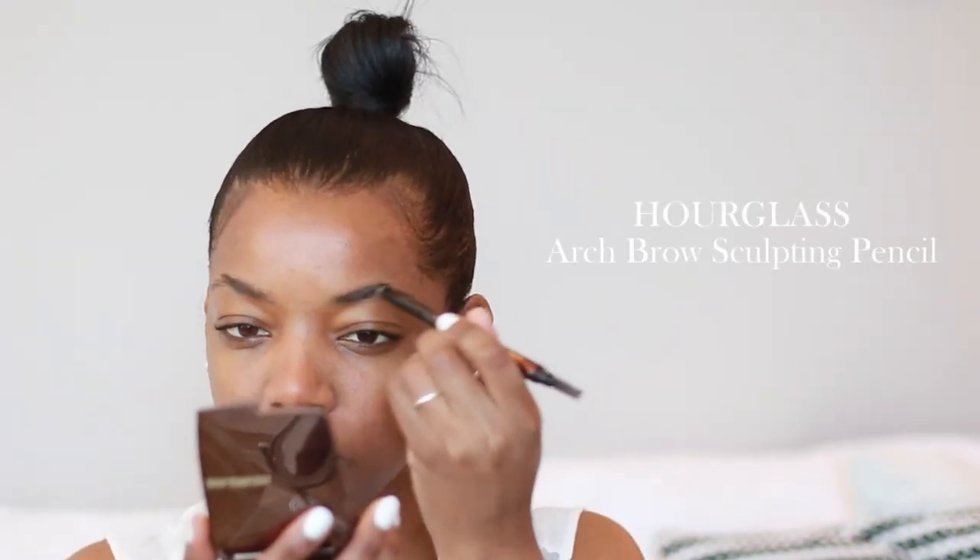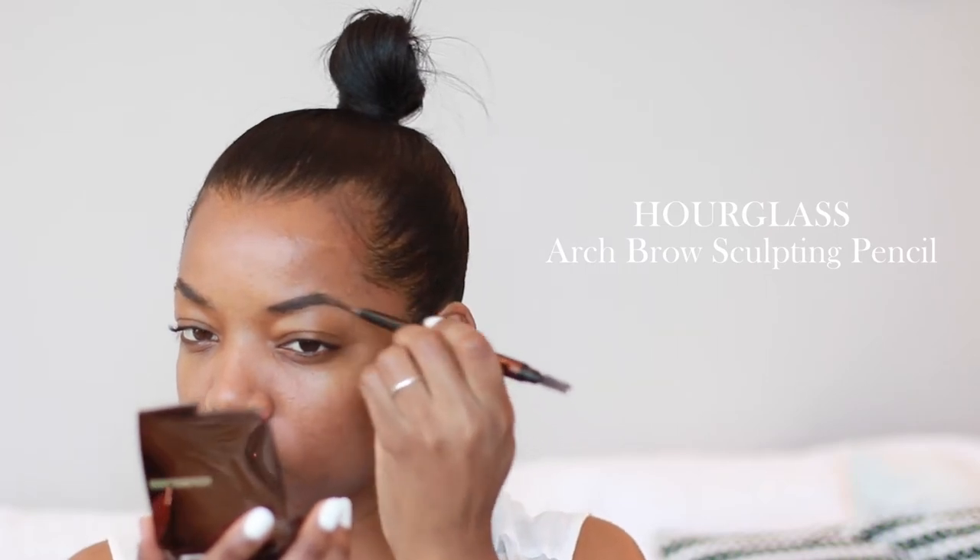I'm going to let that set a bit, and while I'm doing that I'm going to be filling in my brows. I'm using the Hourglass Arch Brow Sculpting Pencil and I'm just going to fill my brows in with that.